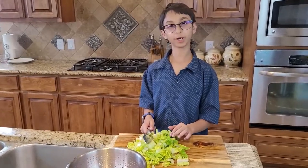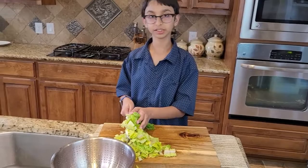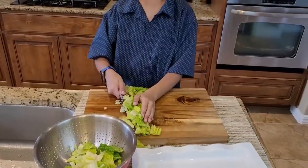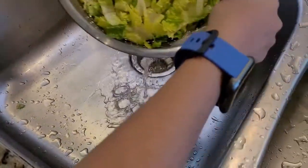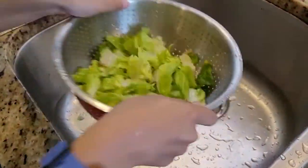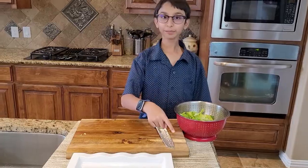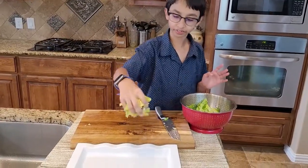Now I'm gonna put all my chopped lettuce into the strainer so I can wash it completely. Now I'm gonna rinse my lettuce and shake it like this to remove all the moisture. This is my platter right here and I will spread all my chopped lettuce into the platter.